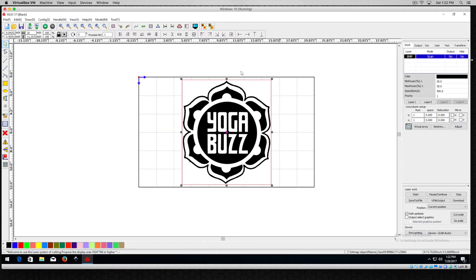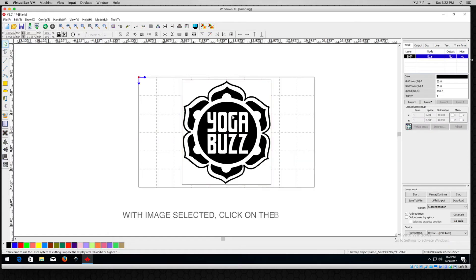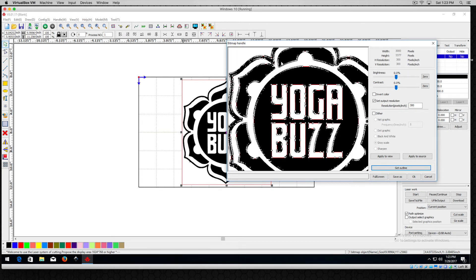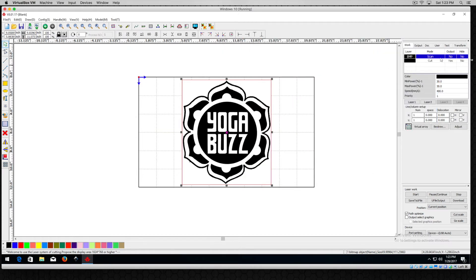Let's take a look at what this looks like in scan mode on the simulation. You'll see that you don't get anything — that's because we haven't traced this image yet. Let's do that. Click on the image and grab the bitmap handle to open it up. The easiest way to do this is to set your output resolution. Let's set that to a standard 300. Go ahead and apply that to the view to apply it to the image. Then click the Get Outline button — it did a vector trace of the black and white areas. That's exactly what we want. We'll apply this to the source image and hit OK.